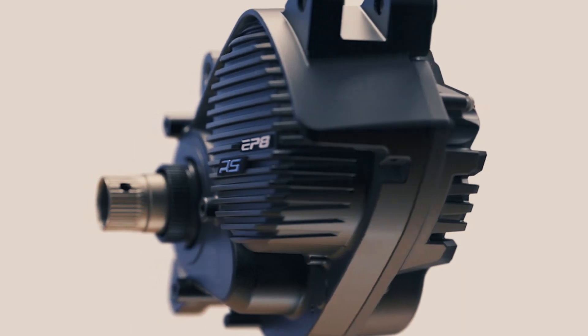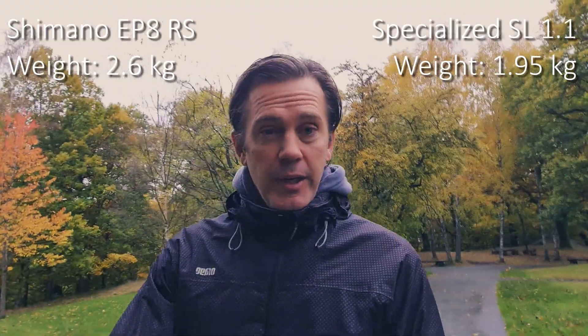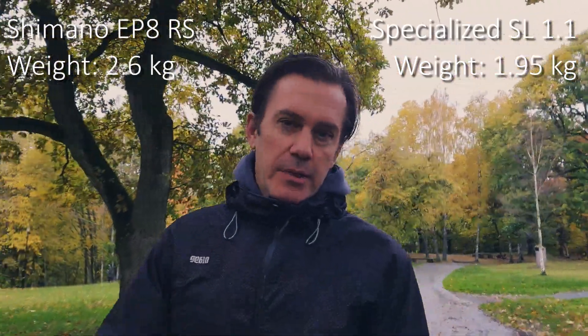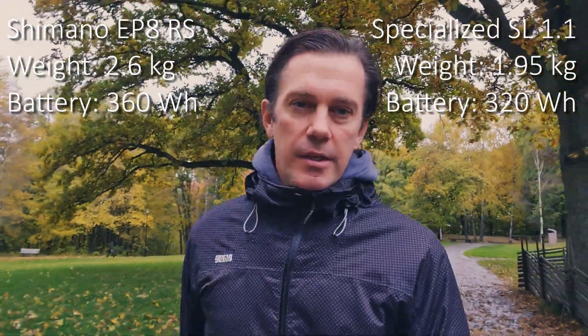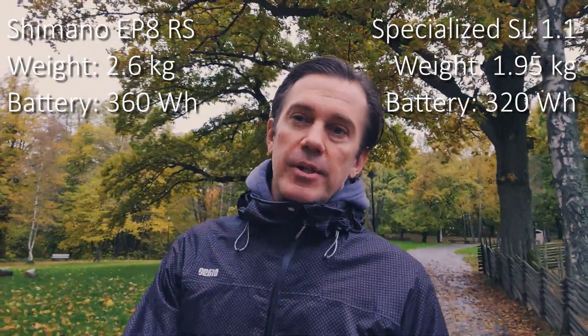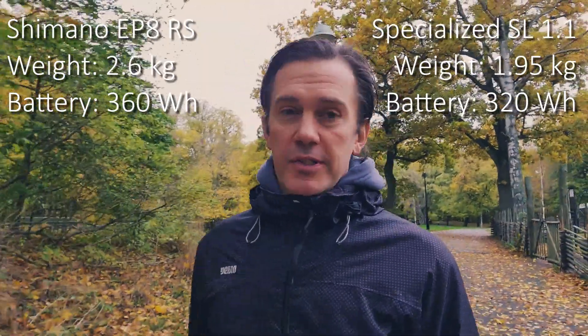The only difference between the standard EP8 motor and Orbea's EP8 RS motor is a little RS sticker and new firmware. Looking at the weight, the EP8 RS motor weighs in at 2.6 kilos, while the SL1.1 motor weighs in at under 2 kilos. The battery packs are roughly the same — Orbea's is at 360 watt hours and the Specialized battery pack is at 320 watt hours, so they weigh about the same anyway.